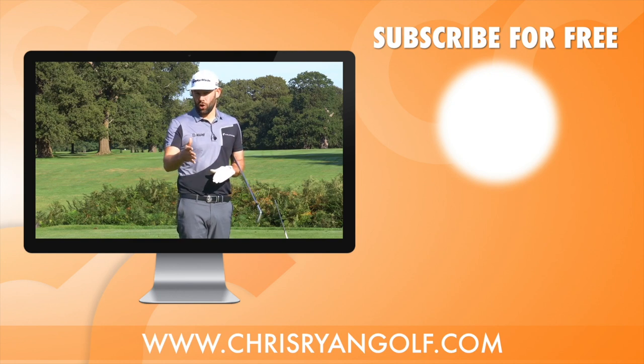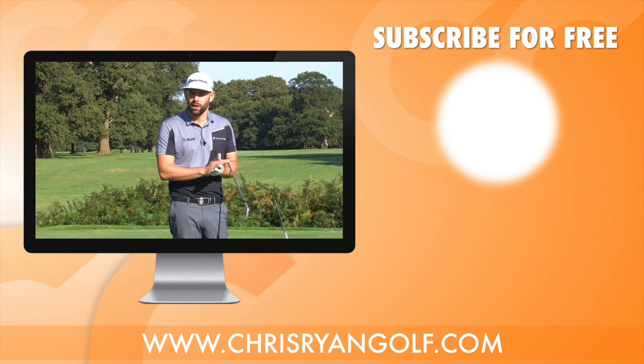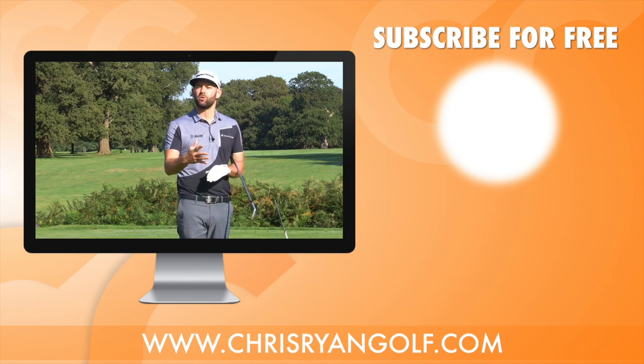Thank you very much for watching. Let me know in the comments if you liked that drill, if it's something new, and also if you'd like me to film any videos on particular topics — suggestions from yourself would be greatly appreciated. Thanks for watching, we'll see you back here again.